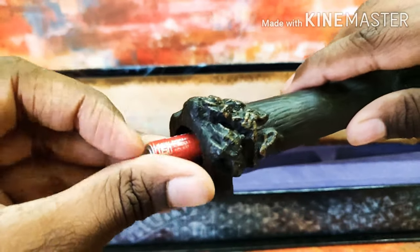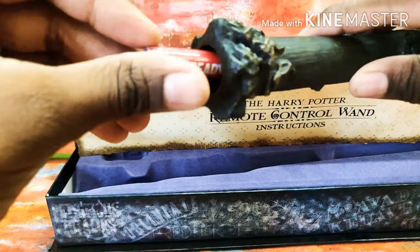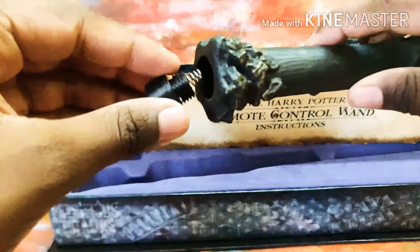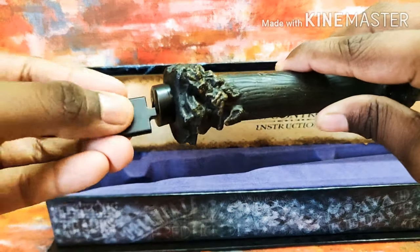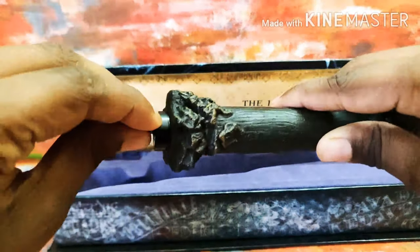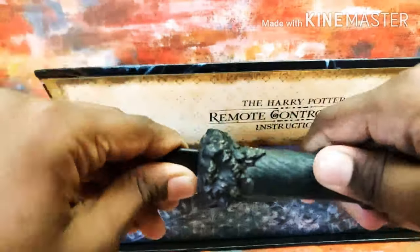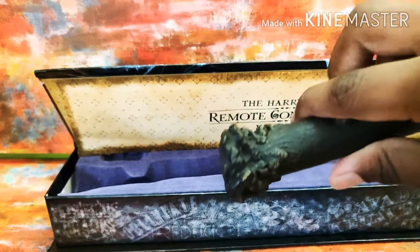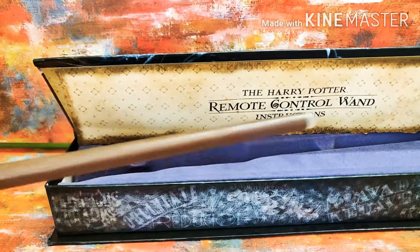I'm just gonna put my batteries in right there and right there — that's how you put them in. Then you fix it back in, and you'll feel a click when it's gone in. I think our wand is very ready to use.